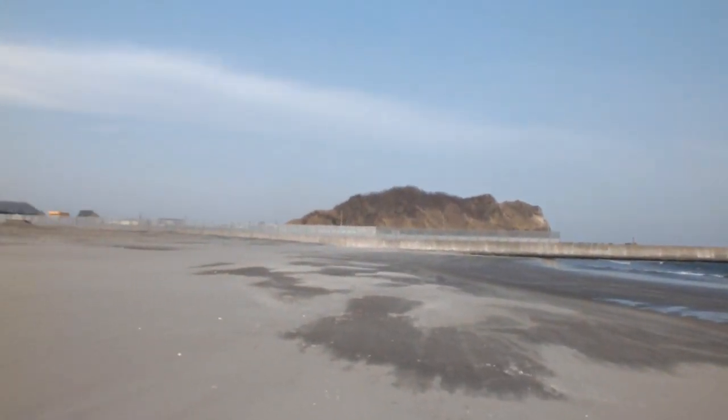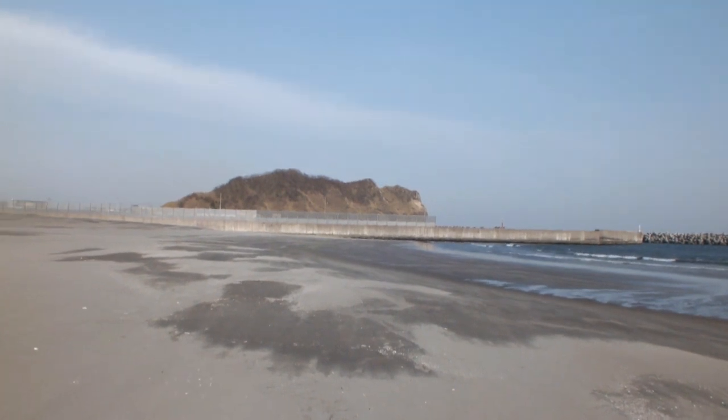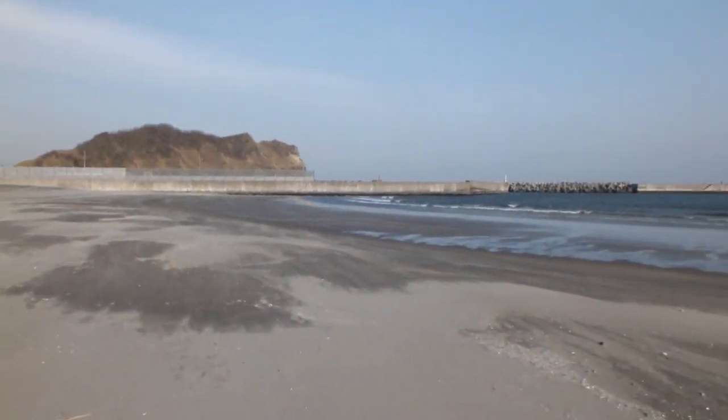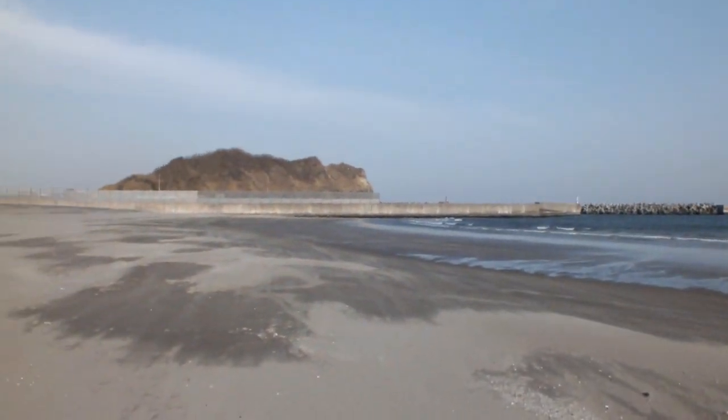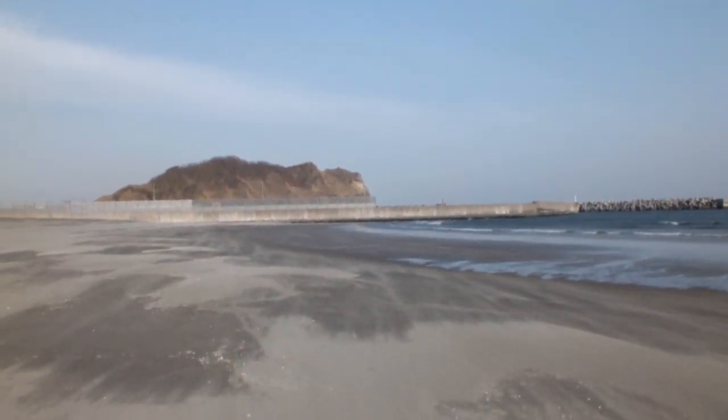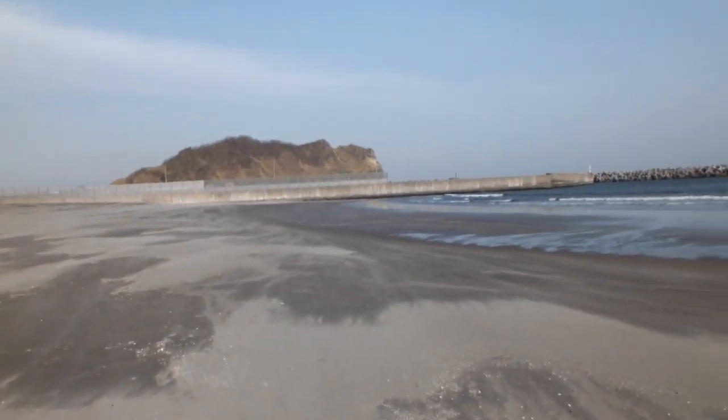I brought the camera out — this is actually the field test. I'm using myself as a wind block with this camera, as most cameras are not very good for sound in the wind. I apologize if the sound isn't brilliant, but unfortunately that cannot be helped.